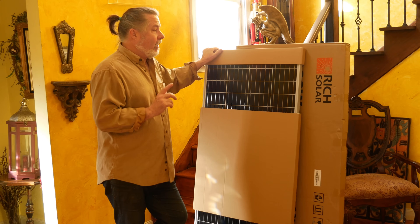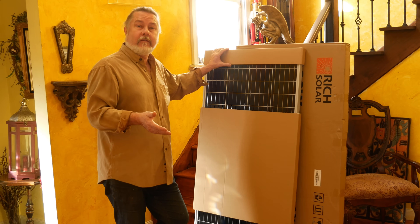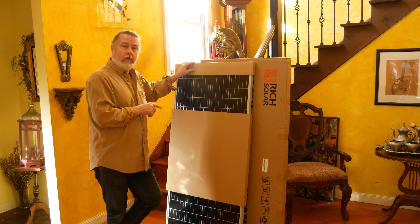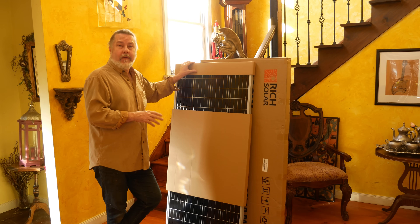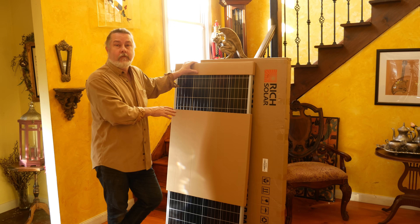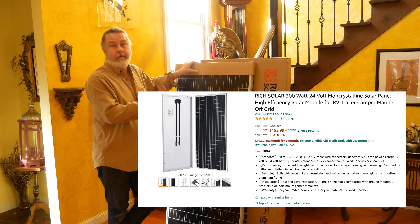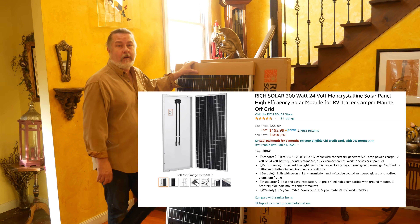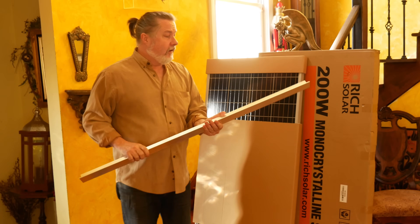Originally I had thought about getting 300-watt panels, but I changed my mind and went with 200-watt. The main reason was not so much price per watt — once you get to 300-watt panels, because of the size and weight they only ship via freight, adding $75 per panel. I got these through Amazon and they ship free with Prime. My total cost was $190 each plus tax.